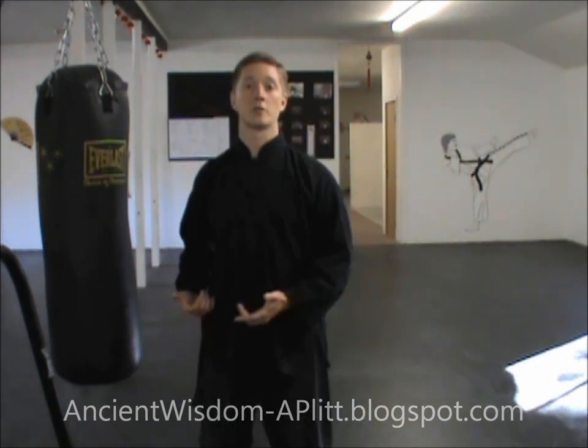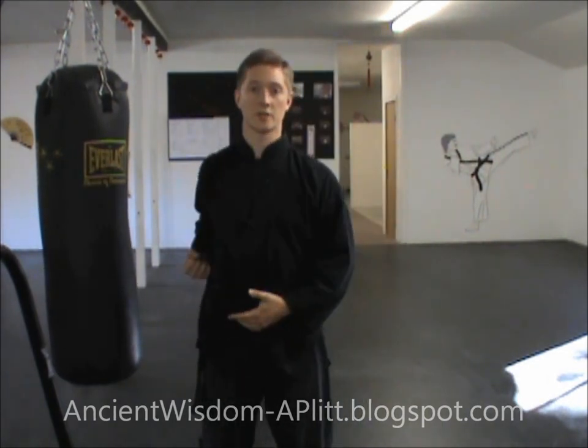It's a pretty straightforward drill. The things to remember are to stay relaxed, make sure your body motion is generating the force — not just your arm. Make sure that before you begin the exercise you establish your root, that you're solid in your stance.